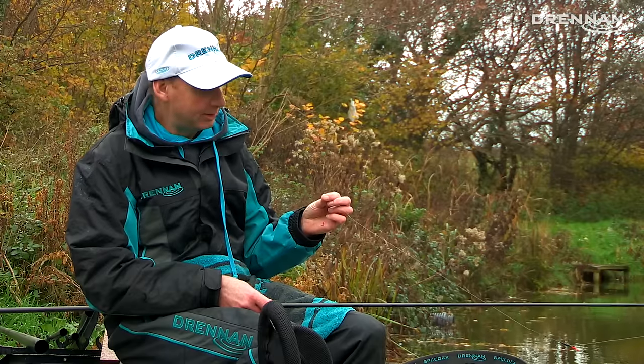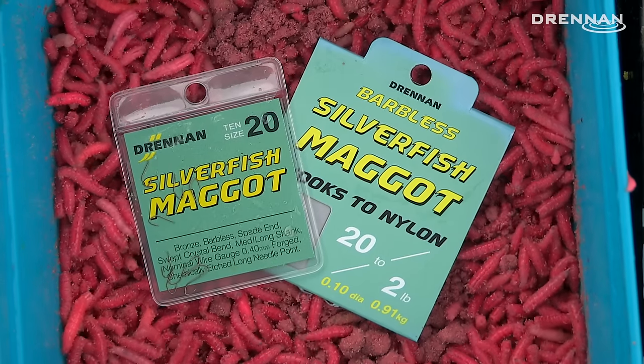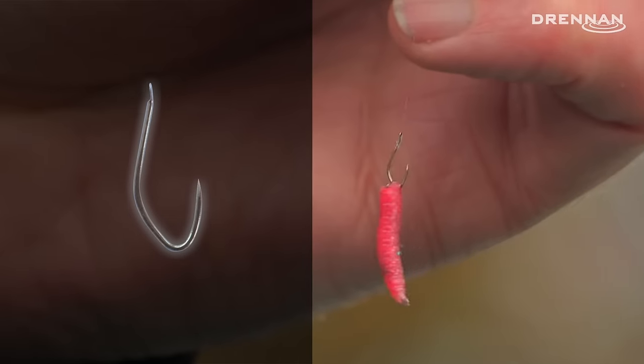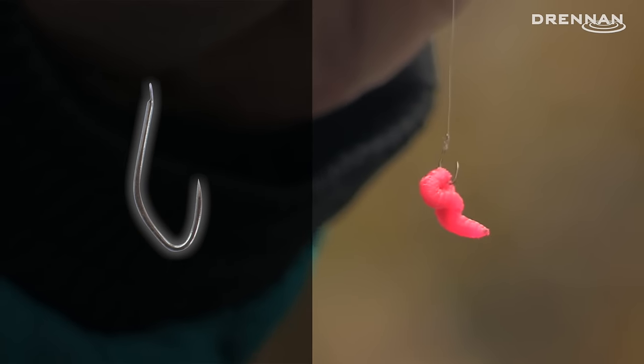I'm here today at Waiutogas, practicing for the Drennan Silfish Festival. I've chosen to fish a size 20 Silfish maggot hook. It's a 0.4 wire gauge for that size, and it has a swept shank. The single maggot sits perfectly on the size 20, or you can use two pinkies on the 20.